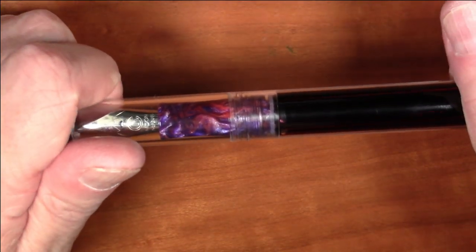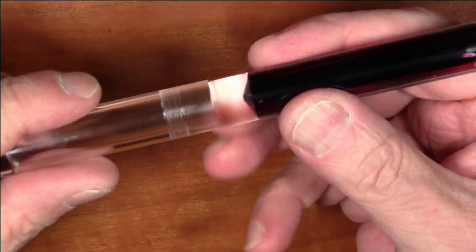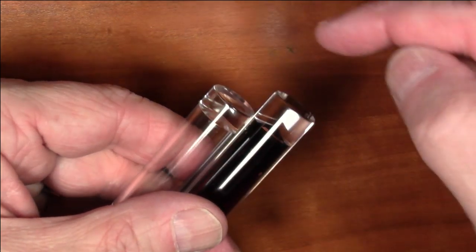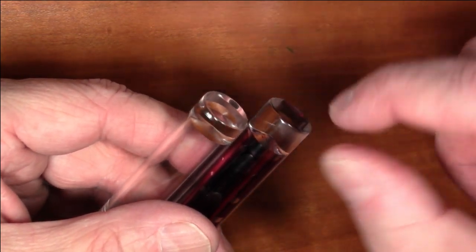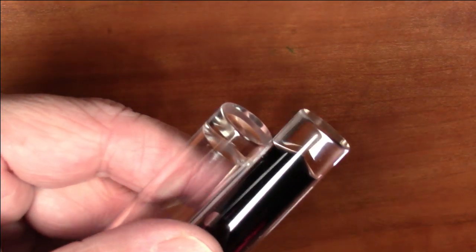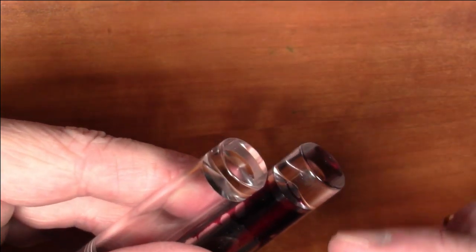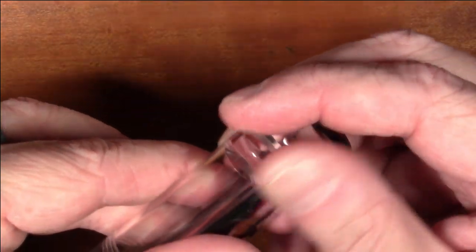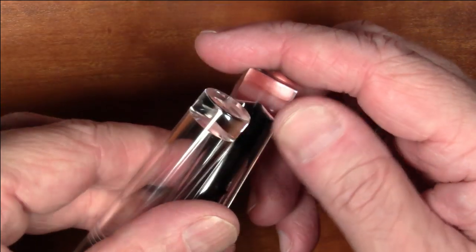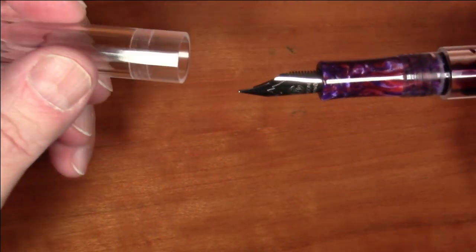It's a screw-to-uncap pen — it takes two turns to unscrew and does not post, or even come close. With the cap off, both the cap and the end of the barrel have these nice chunky acrylic end pieces, similar to what you see on something like the Opus 88 Koloro. They're very clear, so you can see the quality of the material. It's a really nice acrylic finish and they did a great job with it.